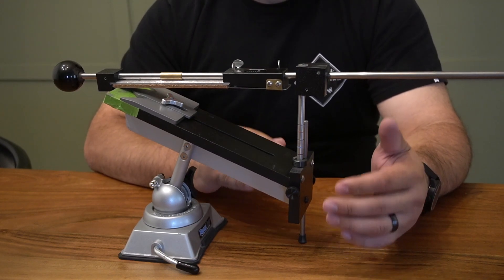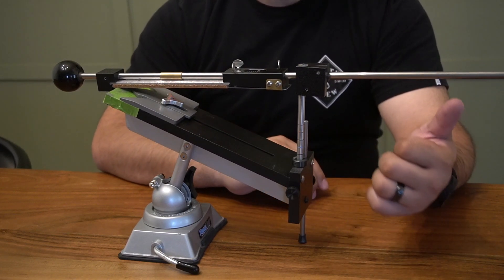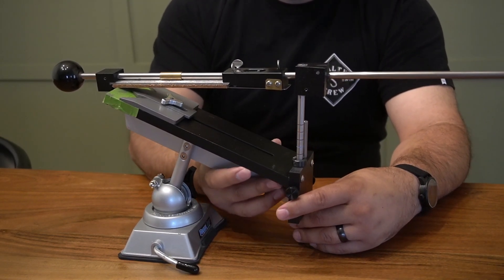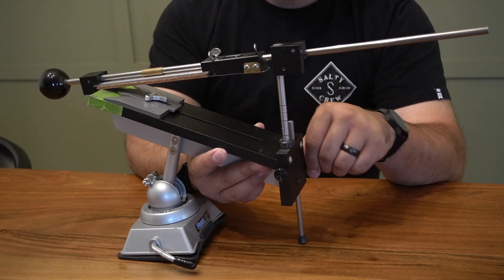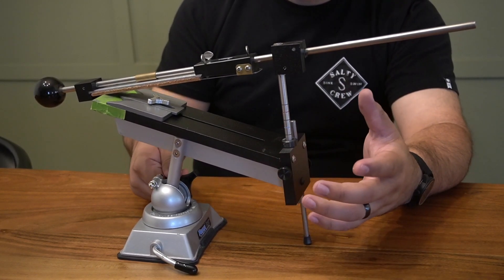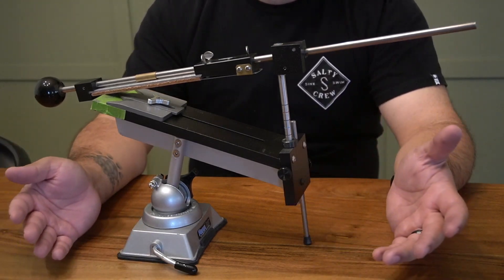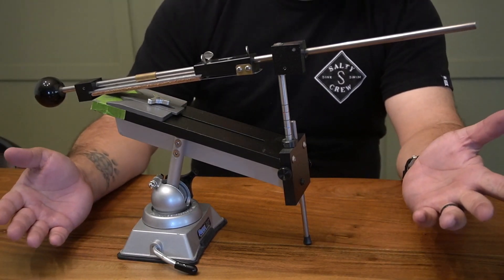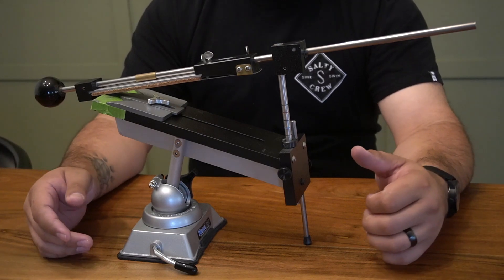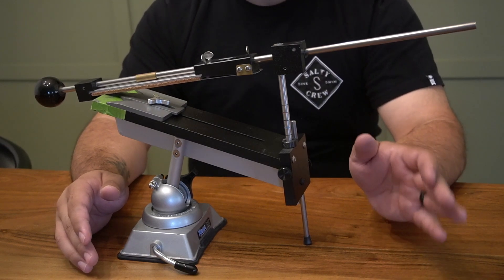One other feature I really like on the Professional that's not on the Apex is the ability to adjust the angle of your table — whether you're sharpening standing or sitting, or just prefer one view over another. You simply adjust this rod held in by a thumb screw, loosen your vice, adjust, tighten everything back down, and you have the perfect angle for sharpening. It's a small feature but it does not go unnoticed.